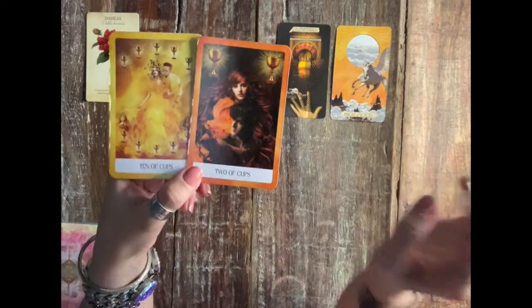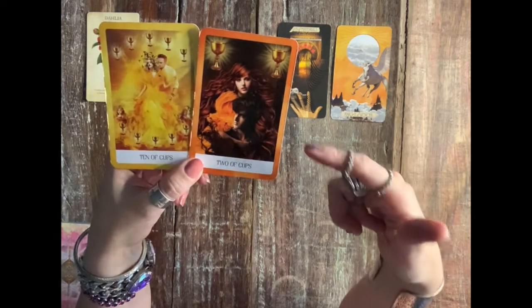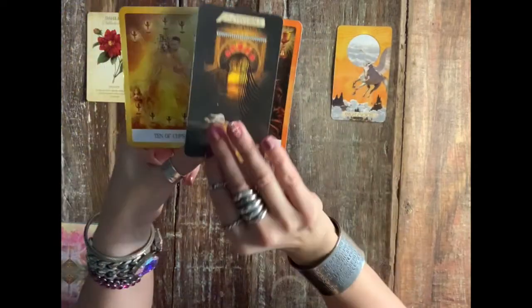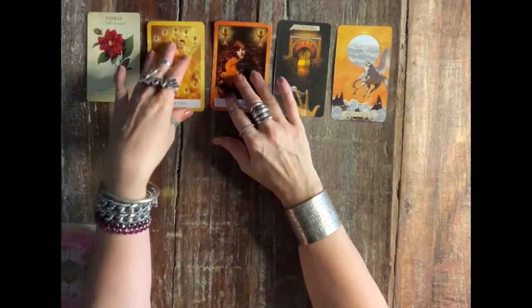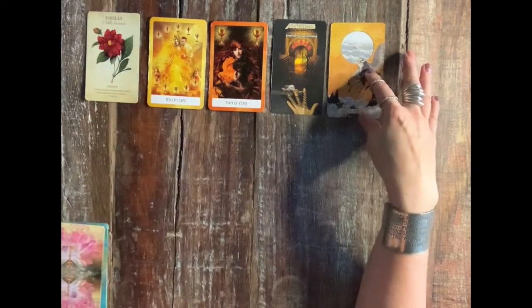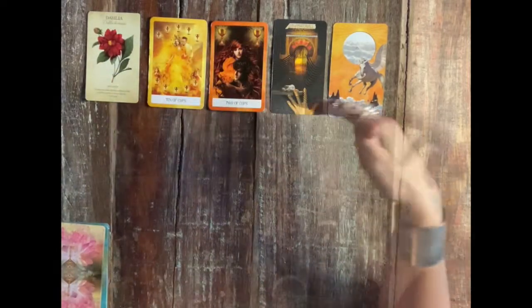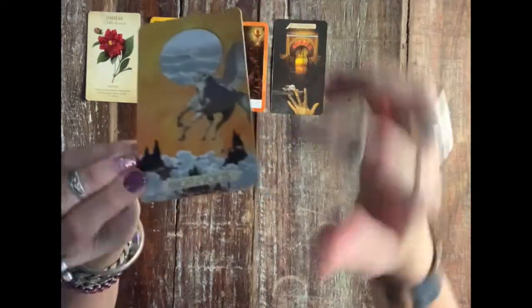Something you need to clean up — the ten of cups is a happiness card, so maybe there's a false sense of happiness in your home or relationship with your soulmate — or it doesn't have to be a soulmate, it could be a friendship or a business partnership. Because I see the money thing here and there's a lack of money, some of you need to clean up your relationship because there are underlying money issues, and you're wanting to step outside of this happy circle.